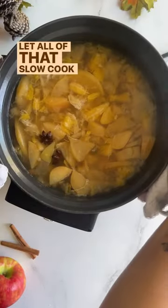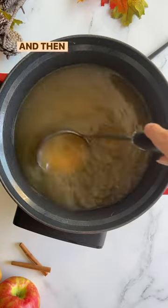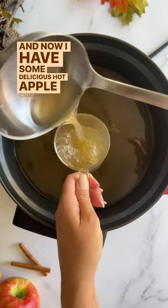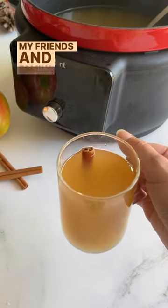Let all of that slow cook in water for three to five hours and then strain with a fine mesh strainer. And now I have some delicious hot apple cider to share with my friends and family. Cheers!